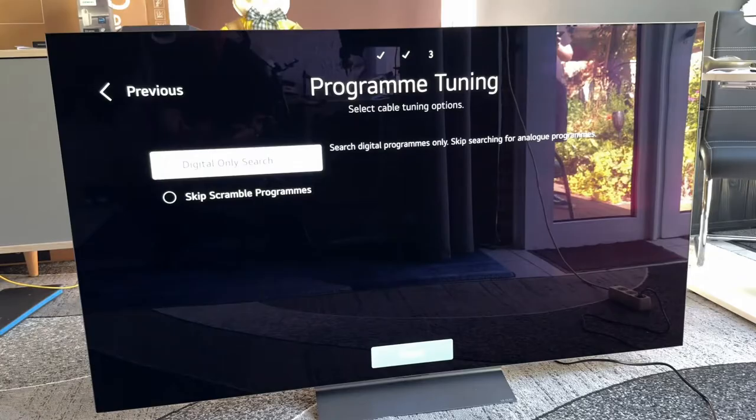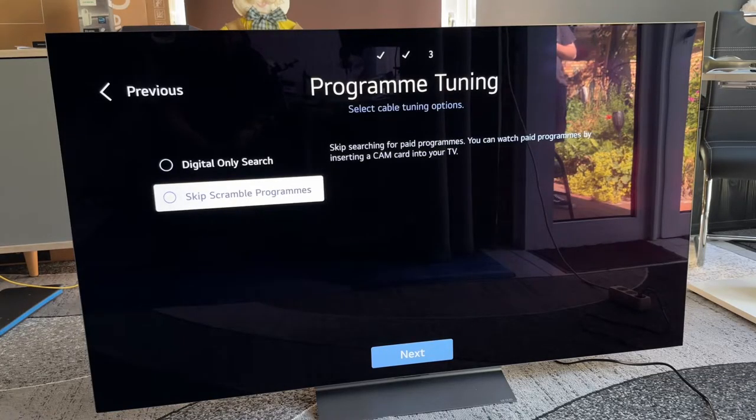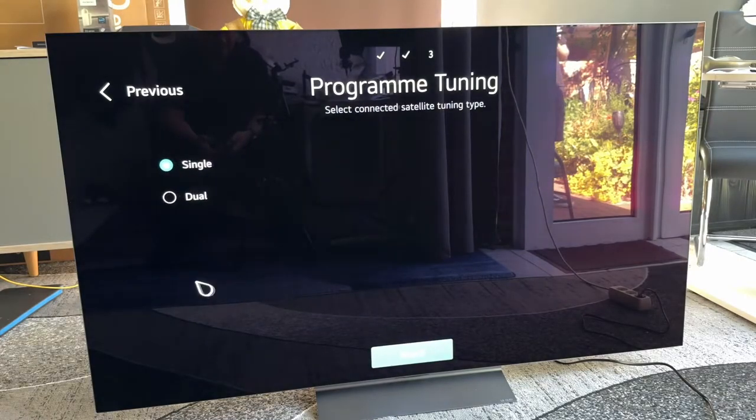For digital-only search for cable tuning, if you choose only cable, antenna, or satellite, only one set of options will appear. You can also choose to skip scrambled programs. Then we go to the next step.